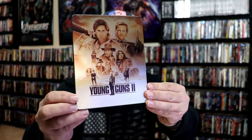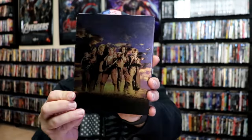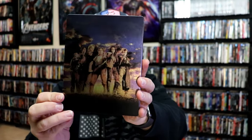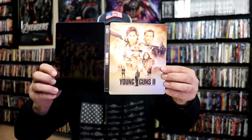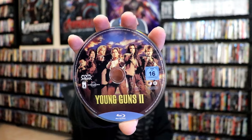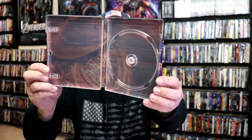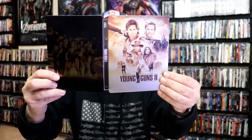Next up we have Young Guns 2. Similar artwork, matte finish, no embossing or debossing. And here's the back — great looking image, I love that. We open it up, we've got the front and back together. On the inside, it comes with just the one Blu-ray disc, which is region B locked, with some great looking disc art. We have some inside artwork which is similar to the other Steelbook — very consistent with both of these.